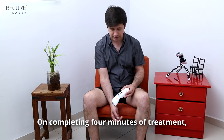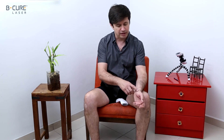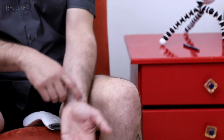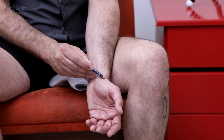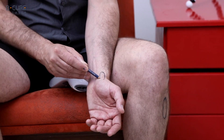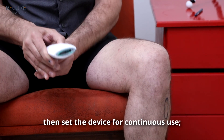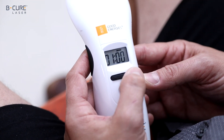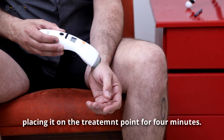On completing four minutes of treatment, place the device on the other wrist and perform the same steps. Locate the tendon that leads to the thumb and mark it. Then set the device for continuous use, placing it on the treatment point for four minutes.